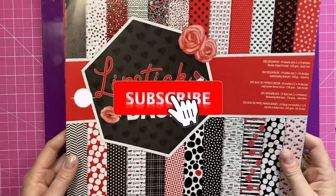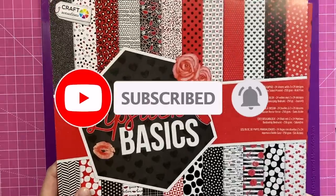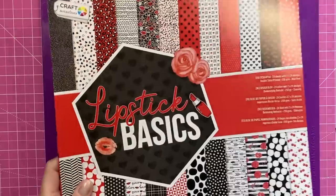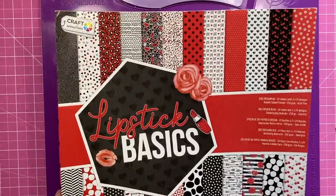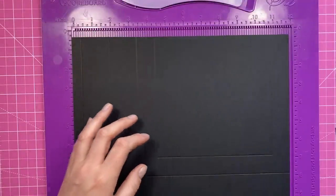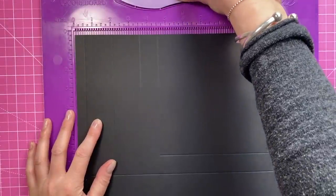The paper pad I'm using is this one — it's Lipstick Basics, it's a Craft Sensations pad. I've had this not too long so it may still be available in the stores. If I can share any links I will in the description box below. The bag itself is pretty straightforward; it's down to the decoration really that makes it look like that book.